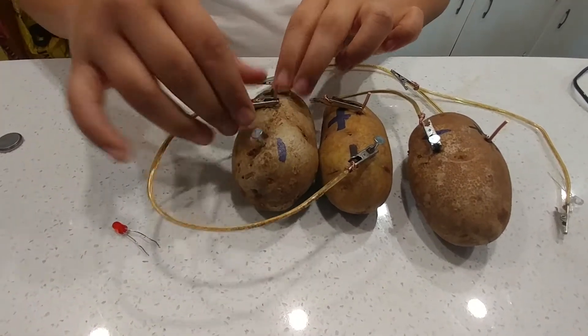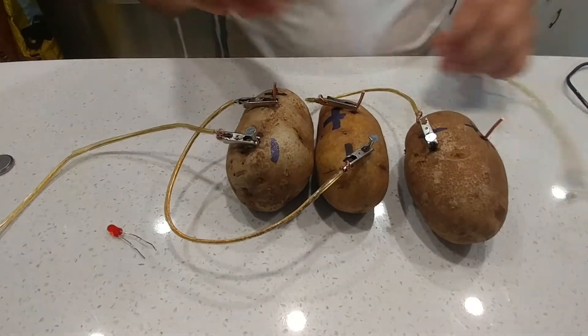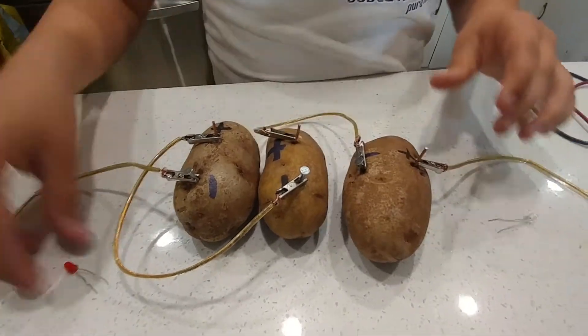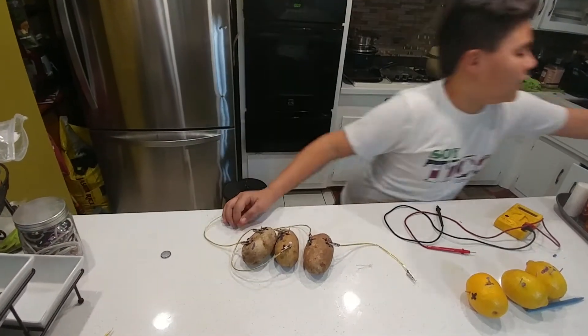Then we have two more left, so with these two, we're going to connect one here and another one on the positive. Then we're going to get a red light bulb, and we are going to turn off the light to see it.